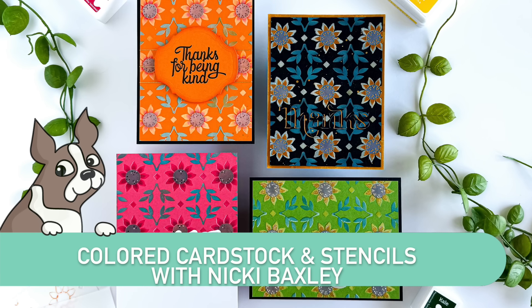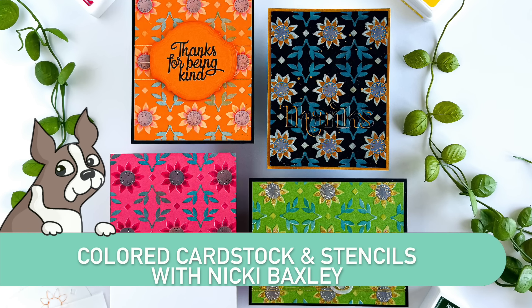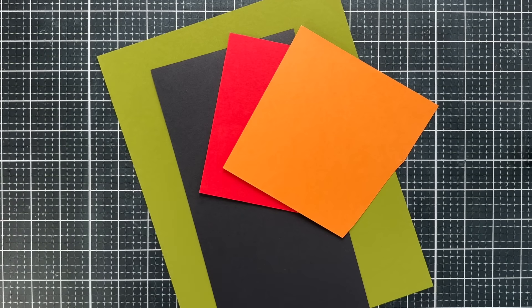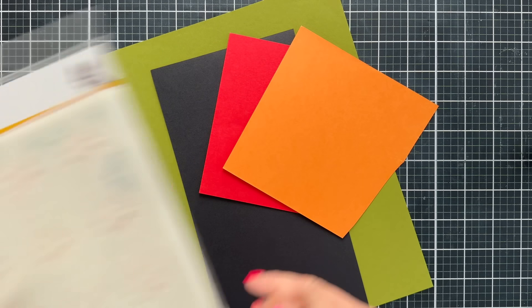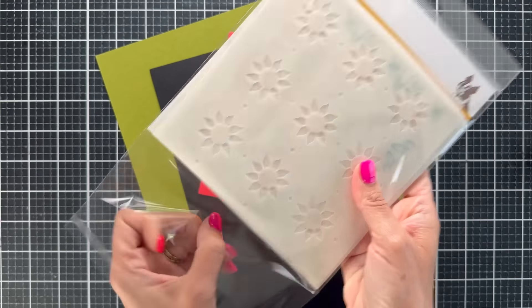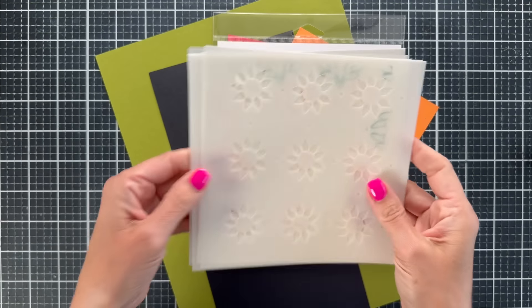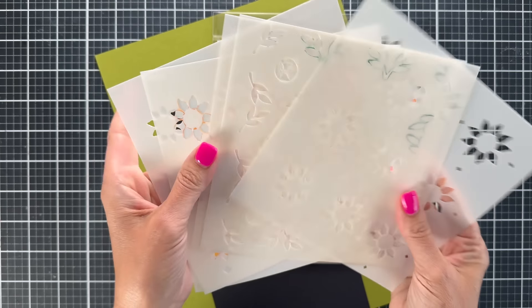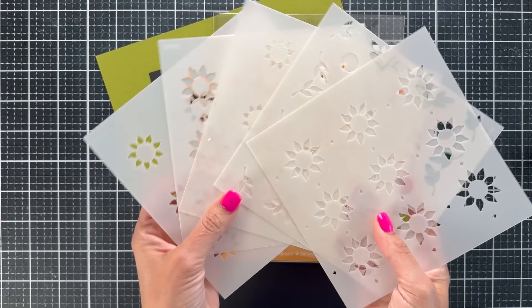Hello everyone, this is Nikki Baxley, and today we're going to be looking at using our layered stencils on colored cardstock. We're going to make four different cards using the Sunflower Pattern stencil, which has five different layers. On some cards we'll use several layers, but we may not use all of them because we've already got so much color in the background. Let's get right into it.